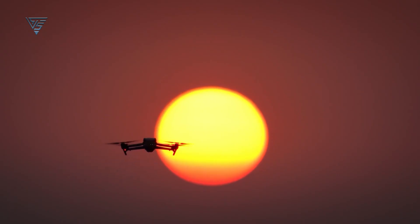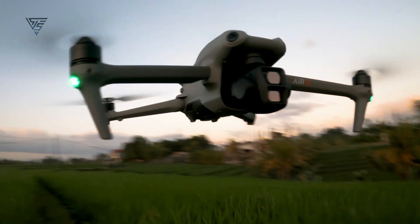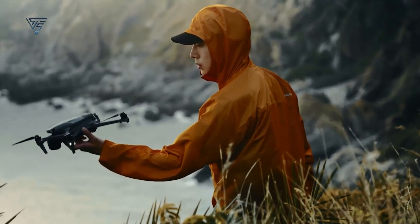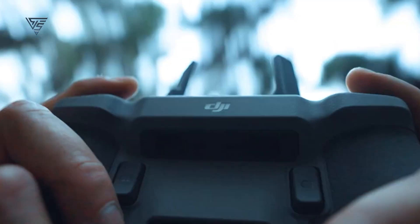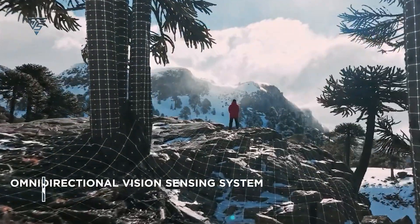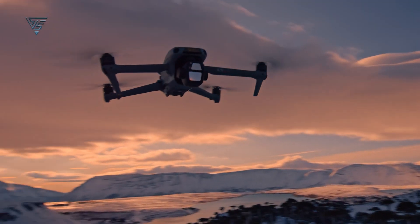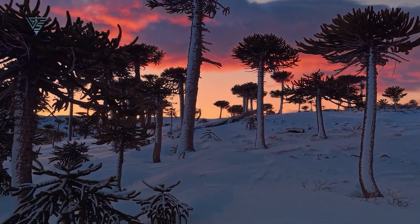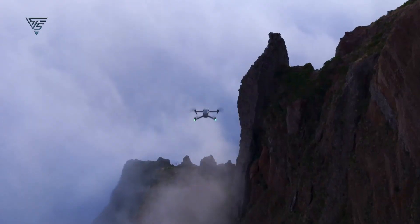Now let's talk about the potential changes. One of the most noticeable differences in the leaked prototype is the stronger, more robust arms compared to the Air 3. This could mean better stability and durability, though it's worth noting that this might not be the final design. Another big change: DJI might be ditching the wide-angle sensors on the front corners. Instead, they could be going all-in on LiDAR-based technology for obstacle avoidance. This could lead to more precise detection, especially in low-light conditions, but we'll have to wait and see how it performs in real-world scenarios.